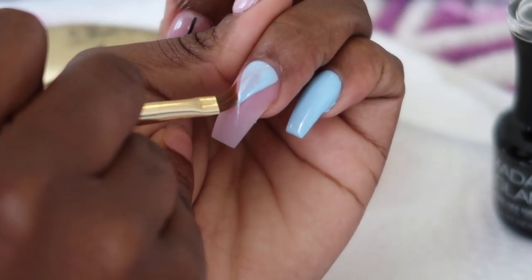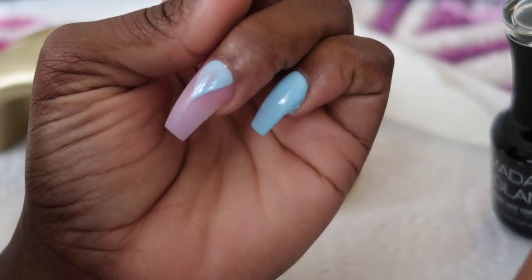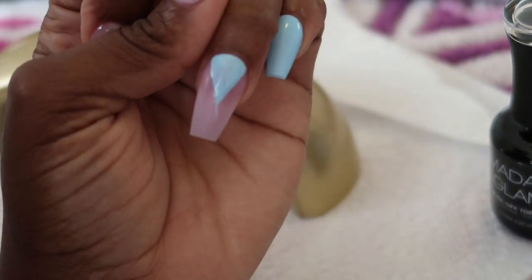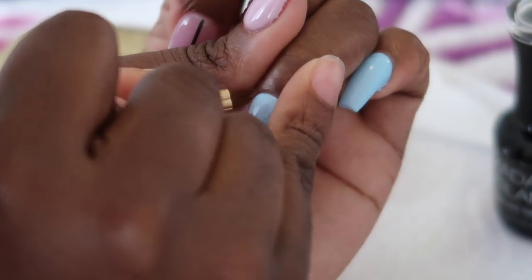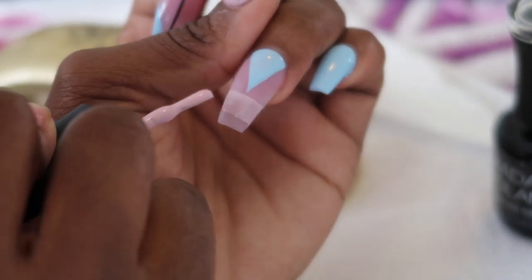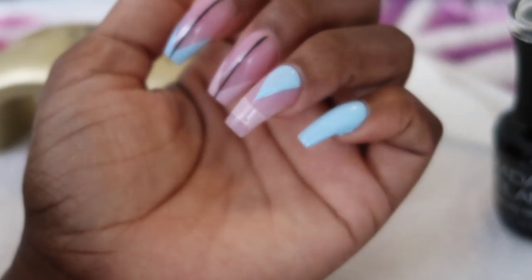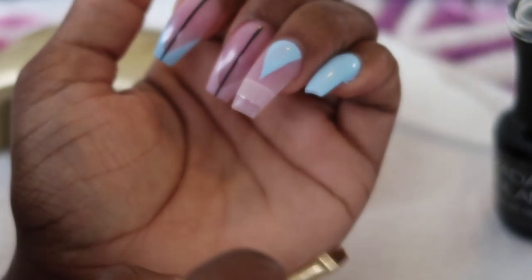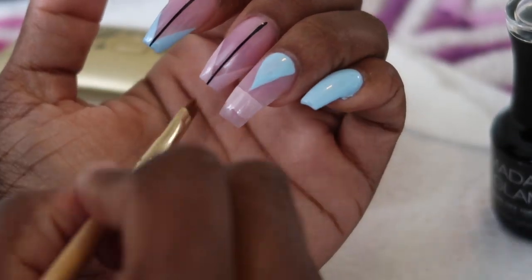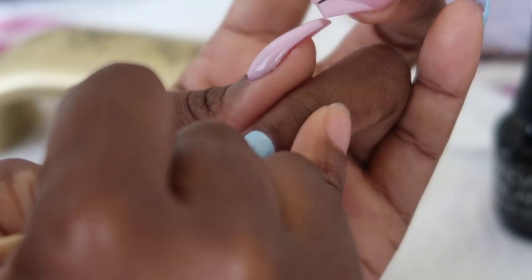Now I'm going to be doing some geometric shapes on this nail — almost an Aztec print if you will. So I'm going to take the baby blue color and do a triangle at the top, then a thicker band of the sakura color, and then a thin band of baby blue at the bottom. Then I'm going to do some line work using a black gel nail art polish. I'm going to speed through that so you guys can see it, not in real time, because it actually took me a little while — I haven't done line work in a really long time.